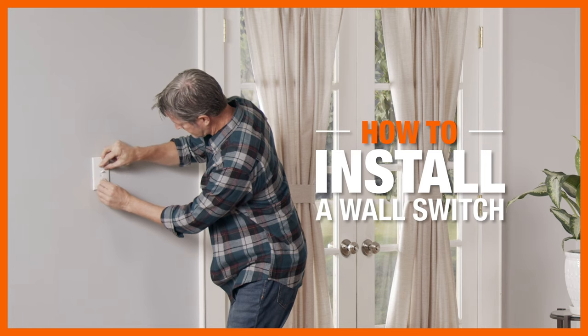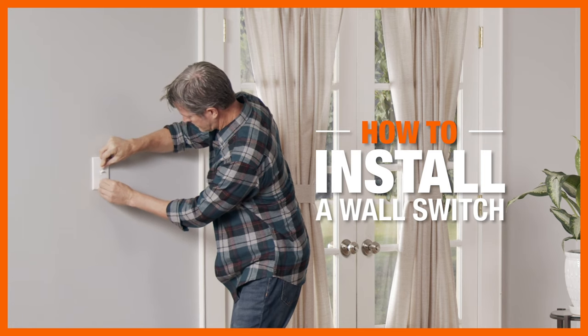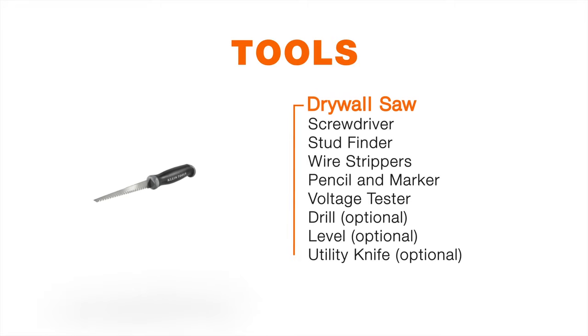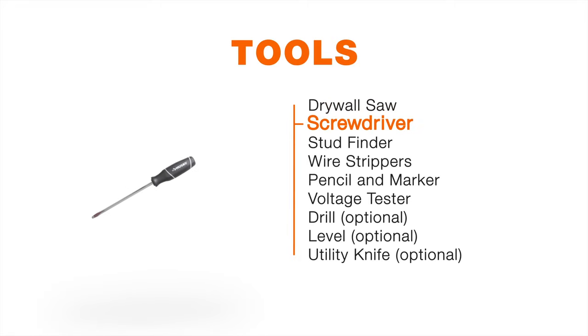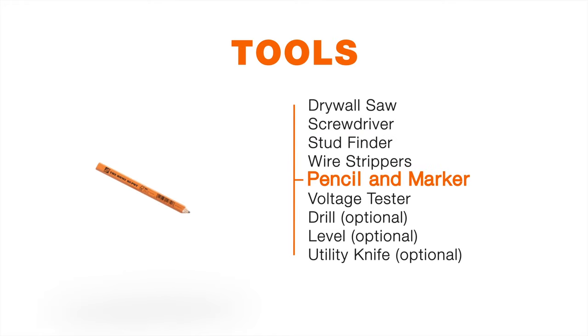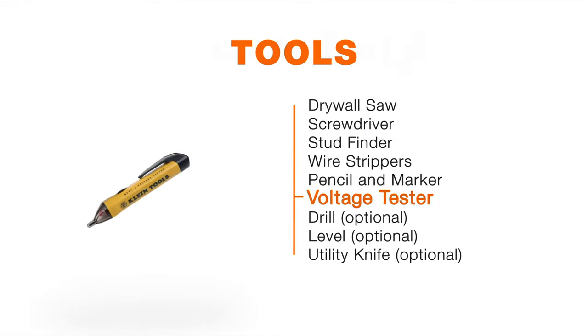Adding a wall switch to an existing light fixture or fan is a simple project you can do yourself in a couple of hours. Here's what you'll need. And remember to check with your local building inspector or electrician on code compliance before doing any electrical work.